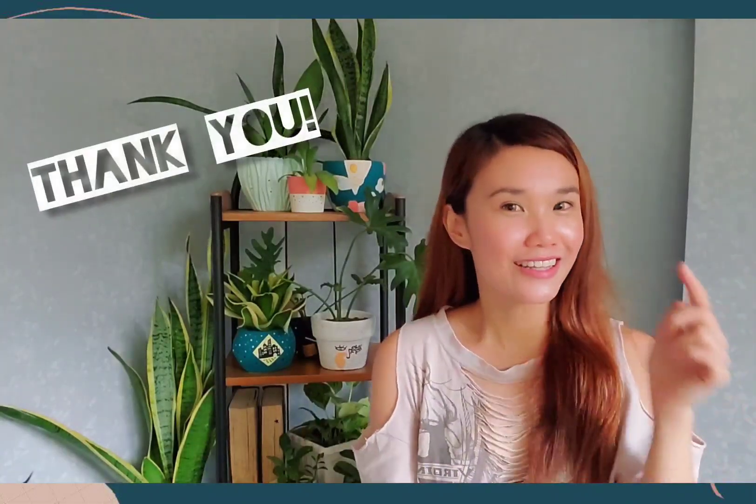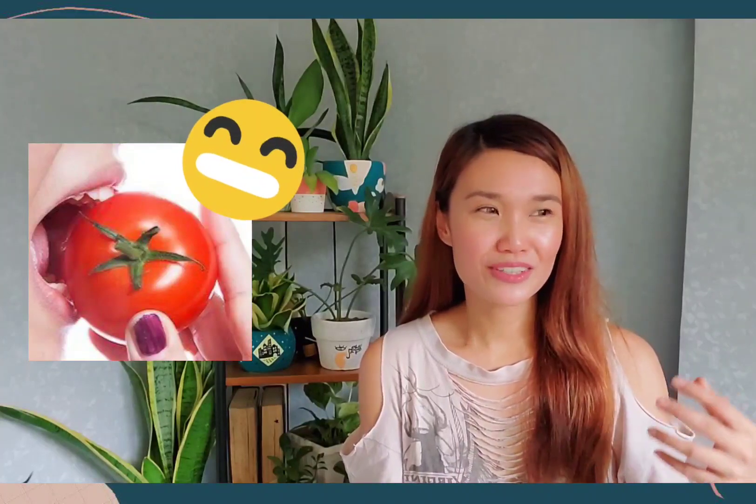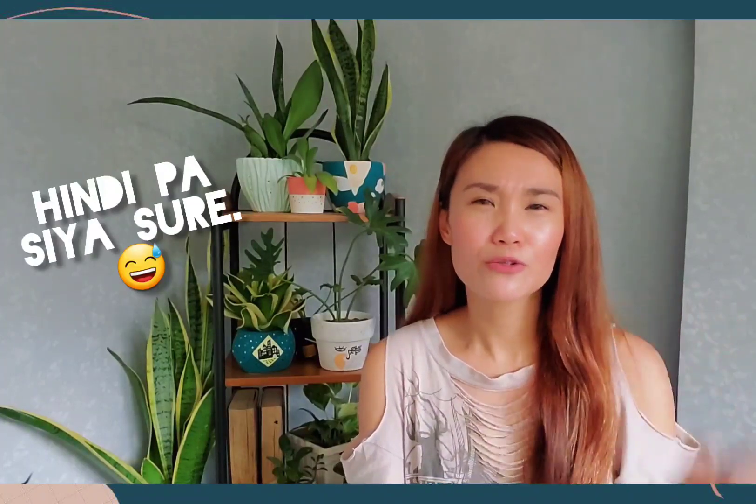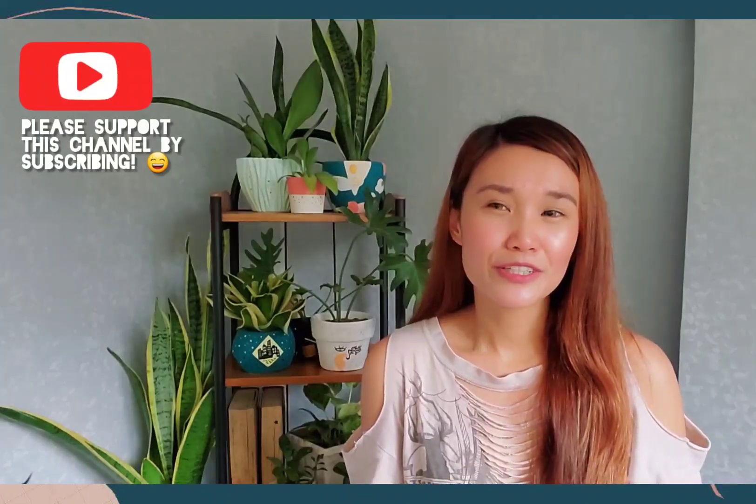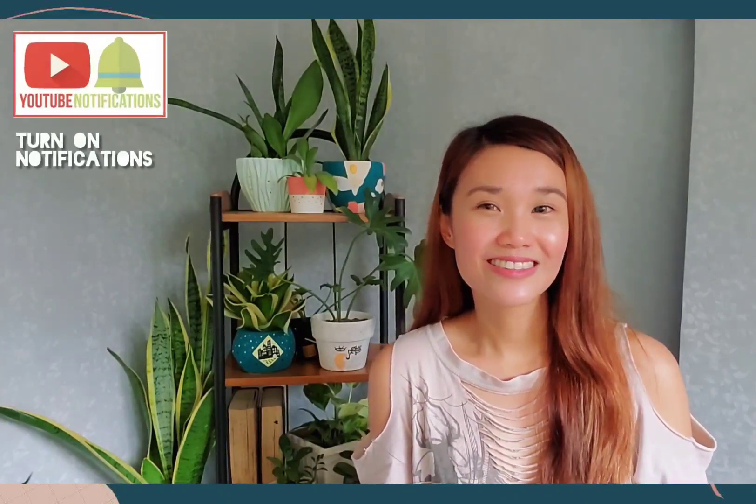So first of all, I want to say thank you for clicking on this video and hopefully you learned something new. In this video, we're going to learn how to grow our own tomatoes — the tomatoes that we eat. So how do we actually grow tomatoes from seeds into a plant itself? I made use of two methods of germination, and the first is of course through moist paper towel. I think this method is really practical for people who are living in a condo unit or apartment unit.